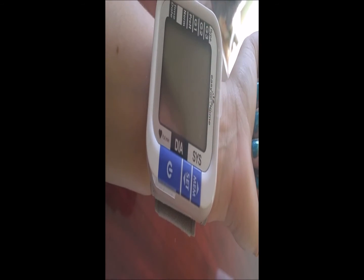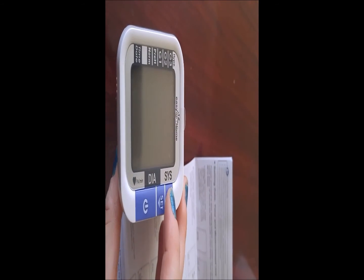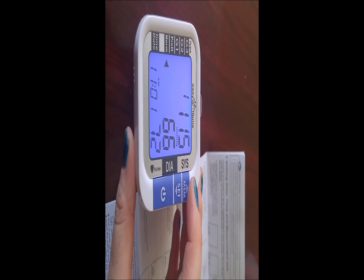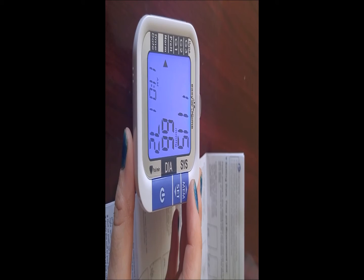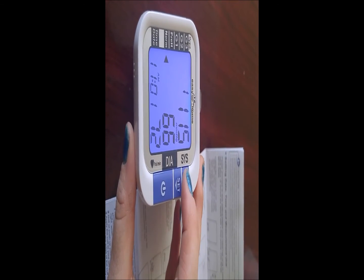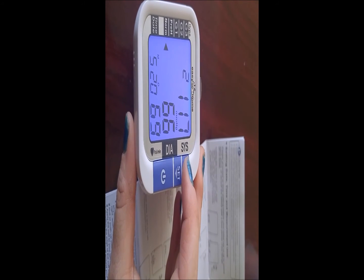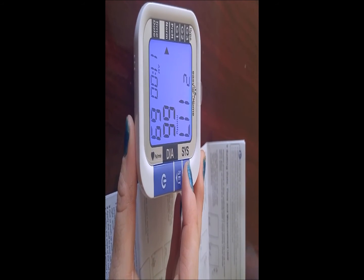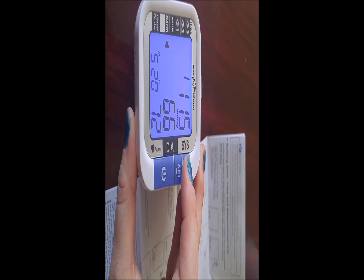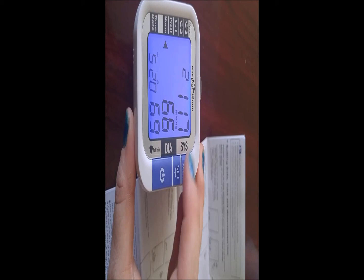Turn your unit off. Once the unit is off, we can check memory settings to see our previous readings. Select memory while the unit is off and you will see the date and time of each reading. The first reading was 5/20 — today's date — at 11:01 AM, and the second was 5/20 at 11 AM. So reading one, reading two — and you can see the numbers.